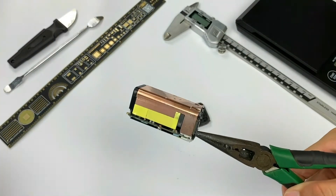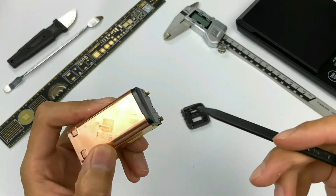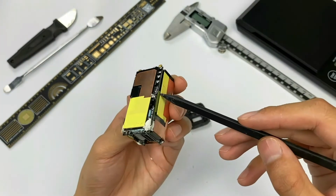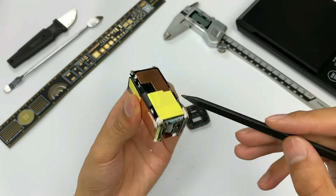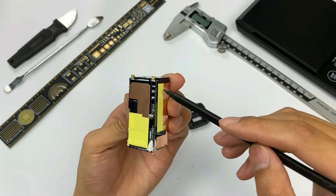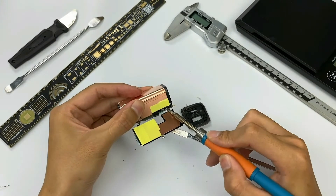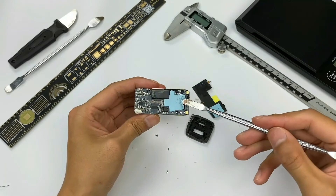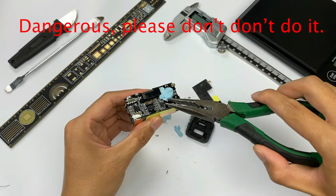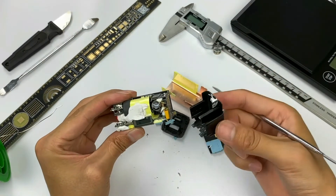After cutting the shell, we can pull out the entire PCB module. The charger module is covered with a pure copper heatsink. There is a plastic shell on the input end. The contact adopts ENIG design. There are also heatsinks and isolation plates on the back of the motherboard. The low-voltage side is wrapped by tape to enhance the insulation effect. The heatsink is soldered on the motherboard.